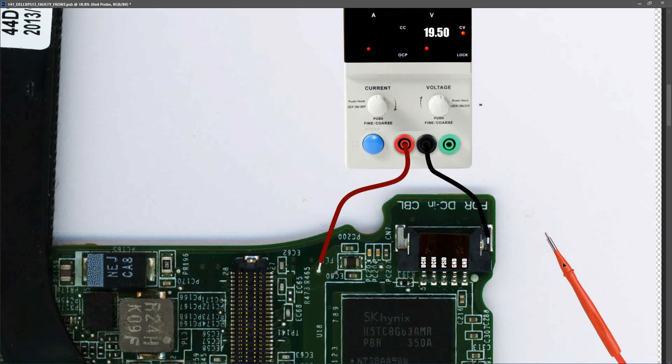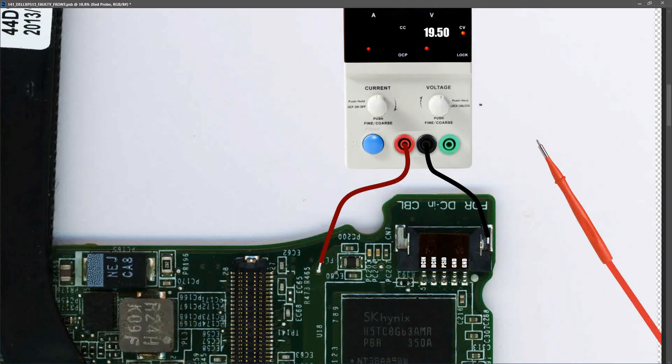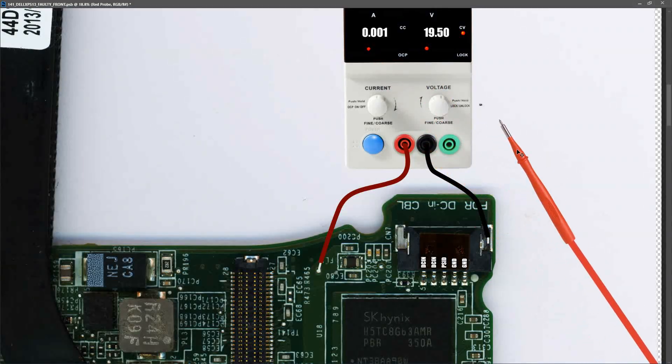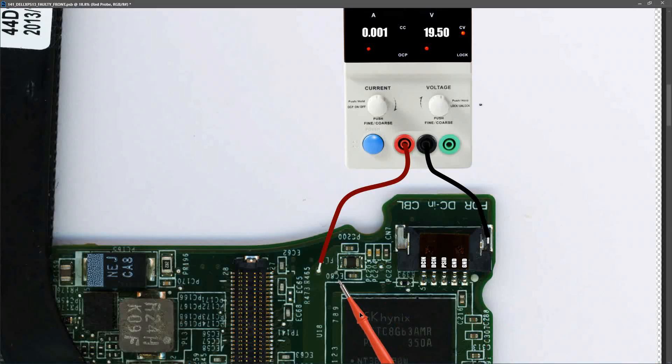With those connected and my power supply set to 19.5 volts, the laptop motherboard started drawing 0.001 amps. A current draw of 1 milliamp seems a little low for a Dell laptop connected to power but not yet switched on - usually we'd expect 5 to 15 milliamps. So I'm going to follow the 19.5 volts from the point of injection into the circuit and try to diagnose the fault.